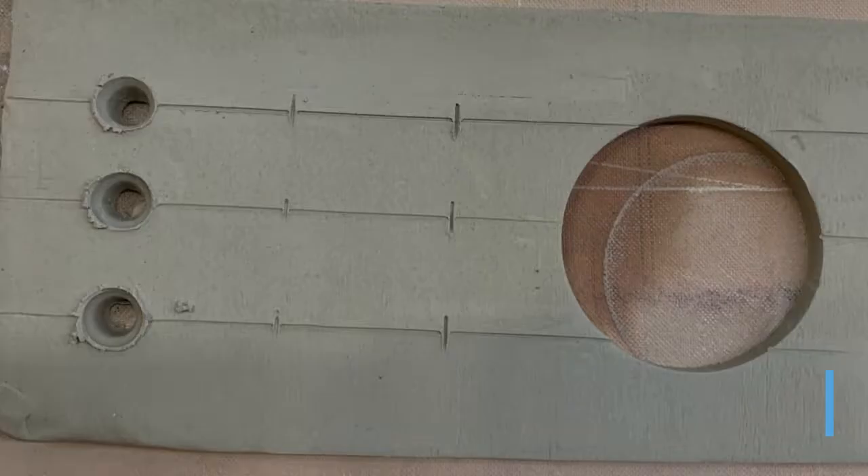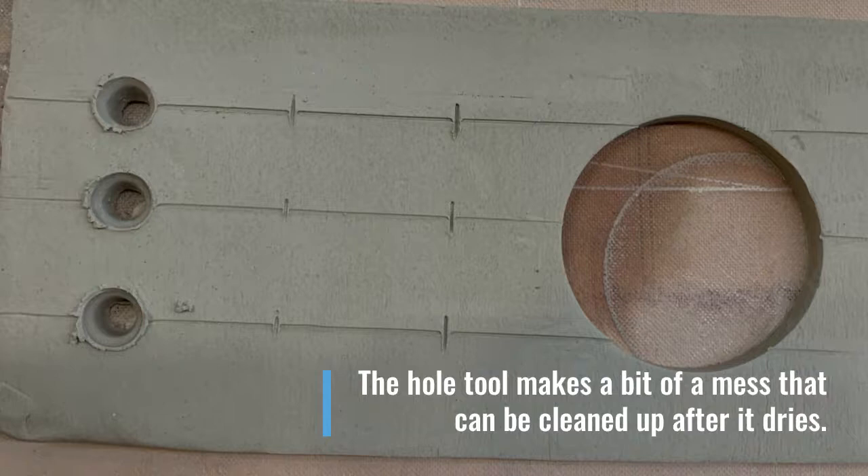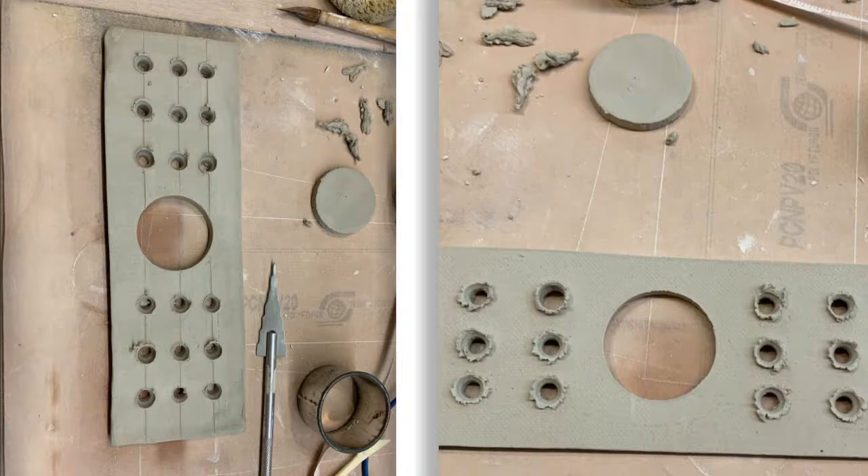This slab isn't super dry yet and the tool that I chose is leaving a bit of extra clay around each of the holes. I may or may not keep that as a design idea. After all the holes are actually in, I do decide to keep that extra clay on the top of the slab — I think it'll make it fun as the texture.